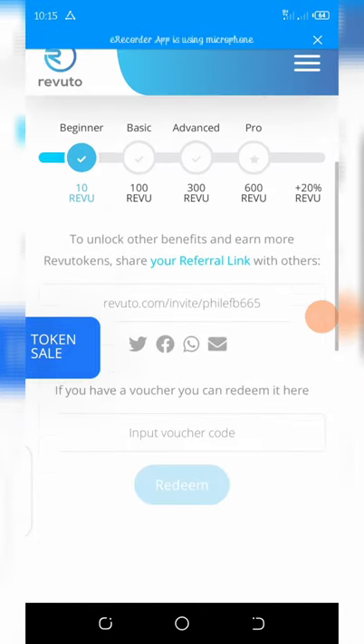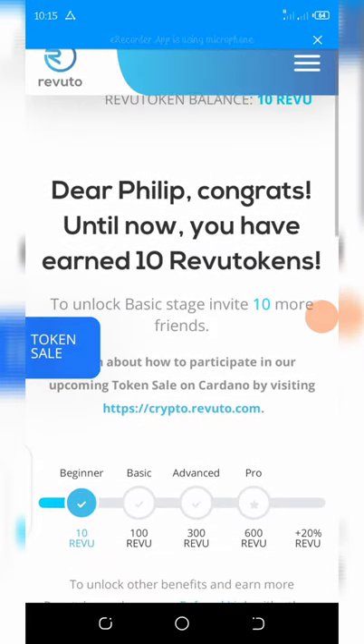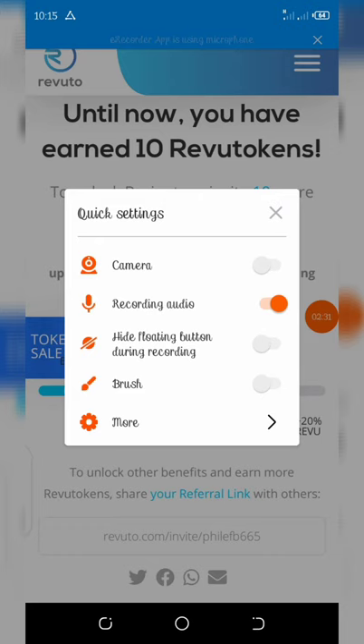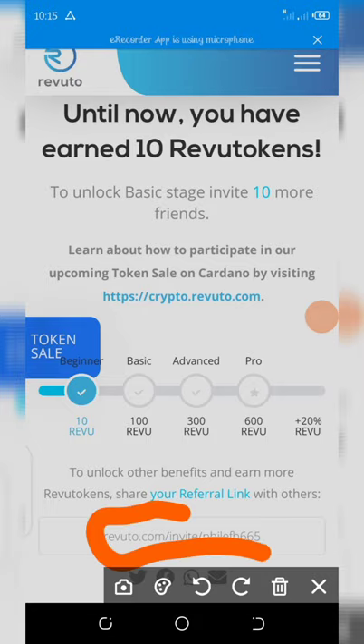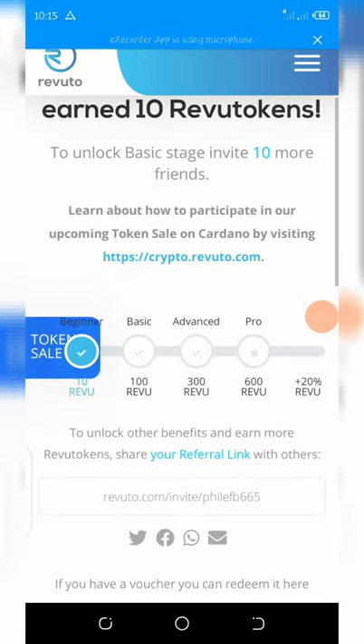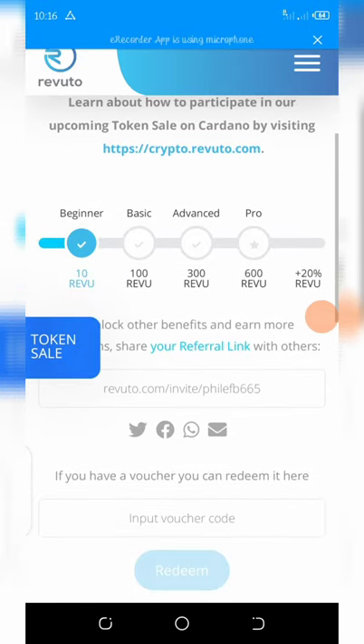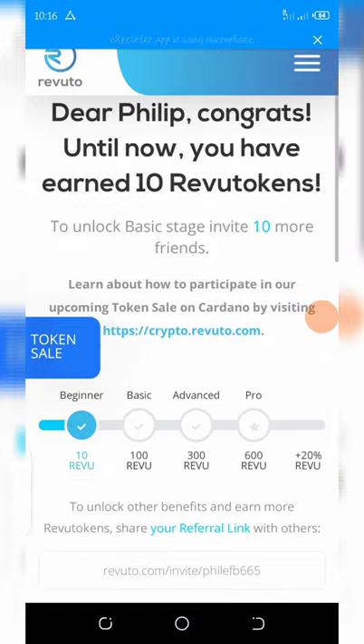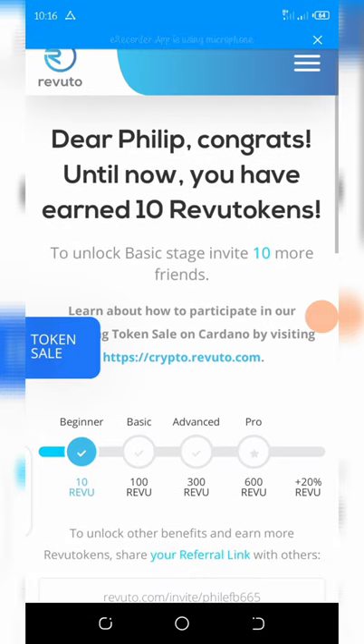Once you get your free 10 Revuto tokens, you also need to invite your friends. To invite your friends, just copy your referral link down here and share it with your friends. Once you share it, you're going to get a free 10 Revuto tokens for each referral — that's amazing!